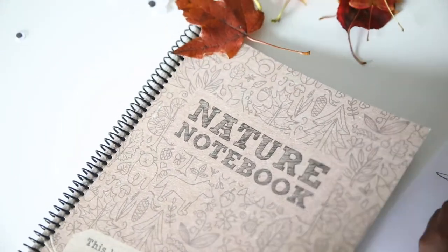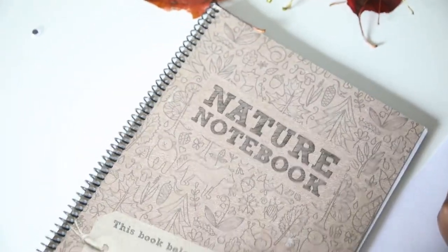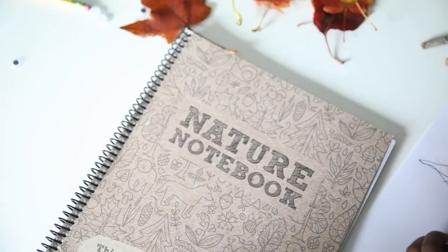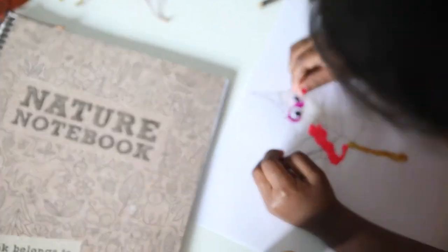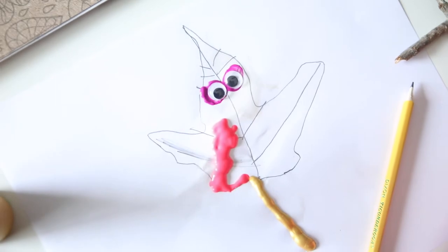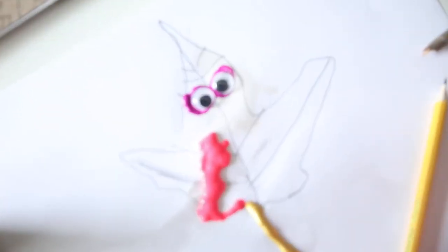I'm going to read a little bit inside of this nature notebook. I do have this in PDF format so I can print the pages out and let them write on them, but they just chose these for today. Oh, Savannah, so cute. And we can cut them — yes, but you're going to have to wait till it dries.